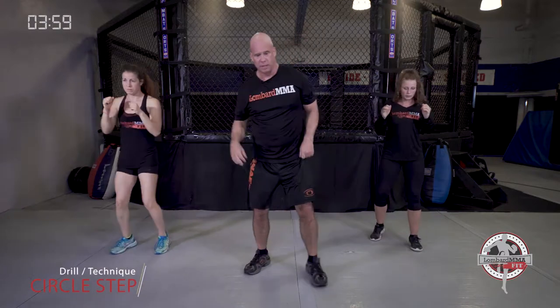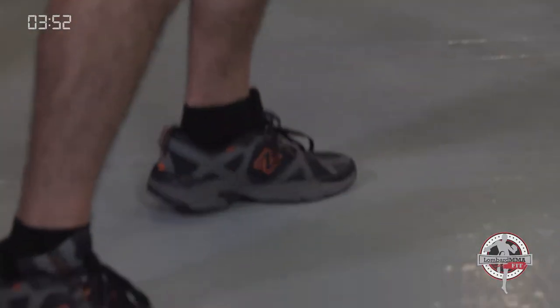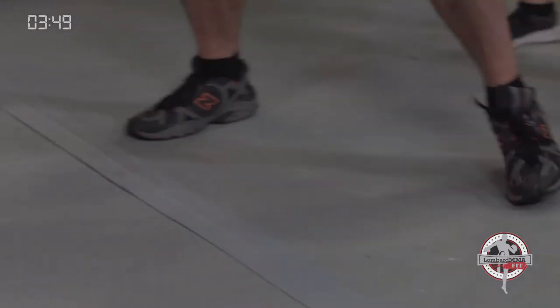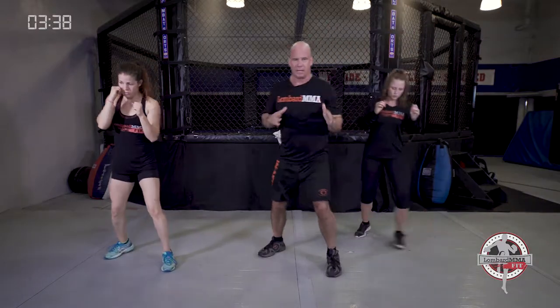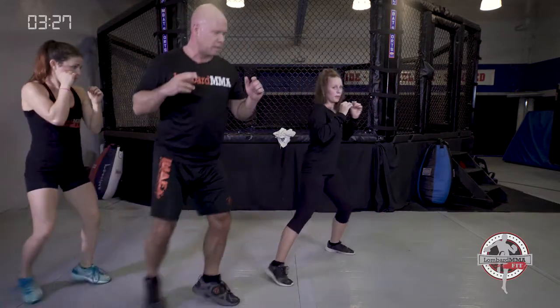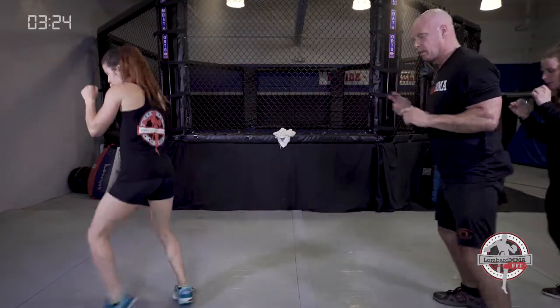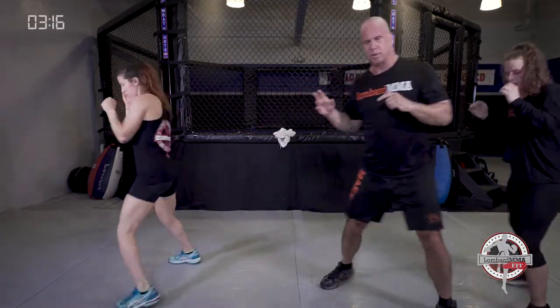Next is our circle drill — circle left, circle right. Circle to your left with short choppy steps, bring it back, then to the right and back. You're getting yourself off center line, setting yourself up for angles for attacks, or making sure you're not a sitting target for defense. Work the other lead if you're left handed. Keep those hands up or shake them out.